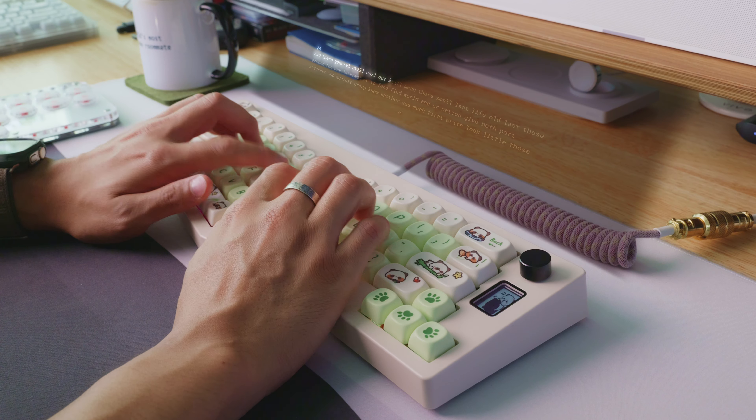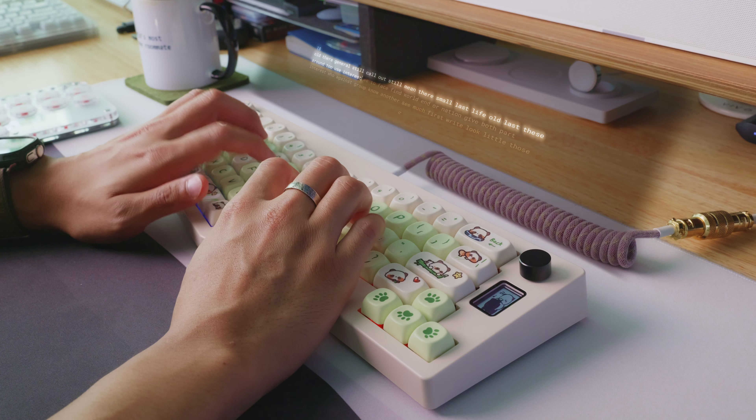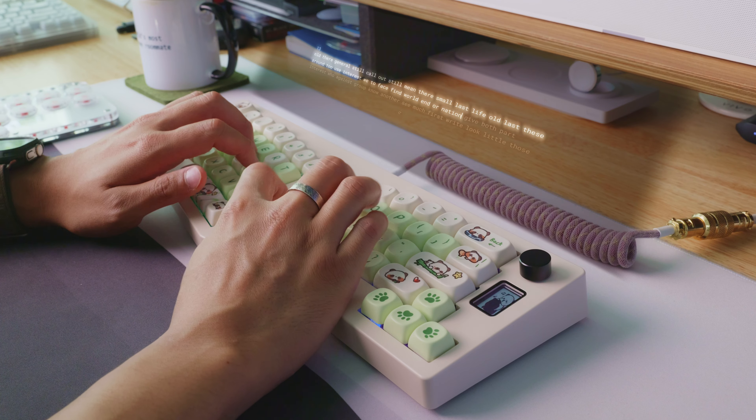It sounds very nice and feels good in the hand. The only problem would be the keycaps — I don't really like this style of keycaps, so I might be switching them out for something better. Here's what the Cidoo ABM-066 sounds like pre-built.